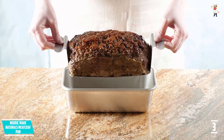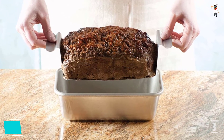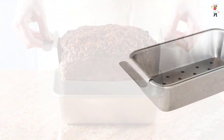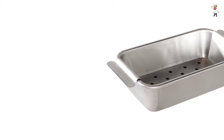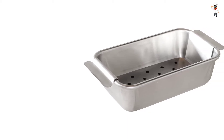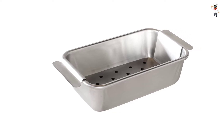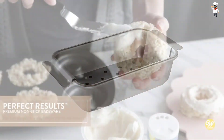The Nordicware pan comes with a perforated aluminum trivet to drain out fats as you bake your meat. It has a non-stick interior and exterior surface for easy cleaning and quick release of the loaf. The meatloaf pan comes with a removable drain insert for air and heat circulation. It features sturdy heavy gauge aluminum steel for even heat distribution, allowing quick and even baking.